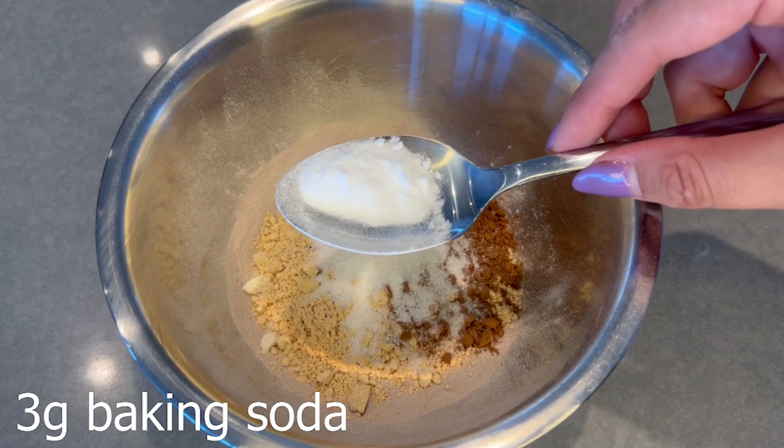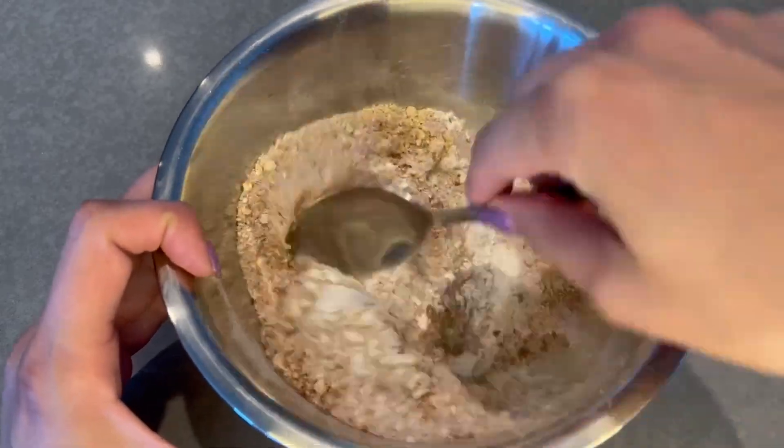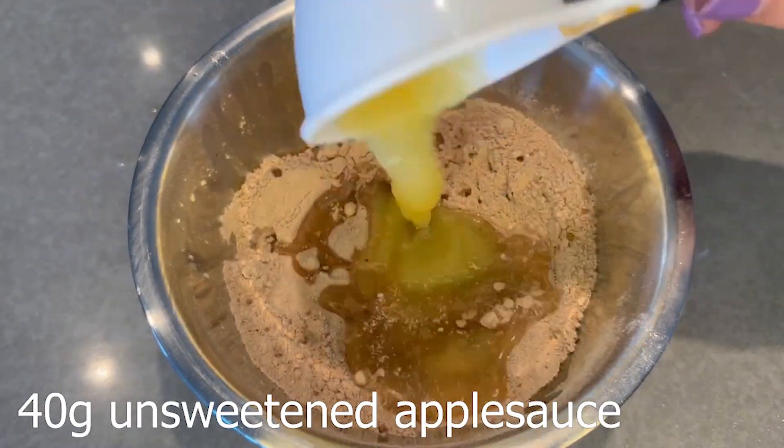Next step is to add your baking soda, and then mix all the dry ingredients together before adding in the wet to avoid clumping. Now you're going to add in some egg whites and then your unsweetened applesauce. I just use this no-name brand — I know Mott's also makes one. Just make sure to get unsweetened applesauce and not sweetened.